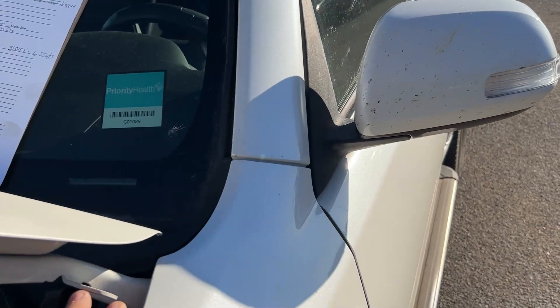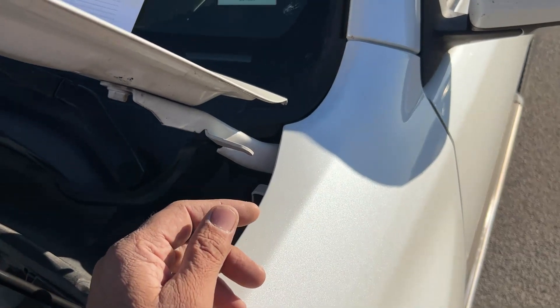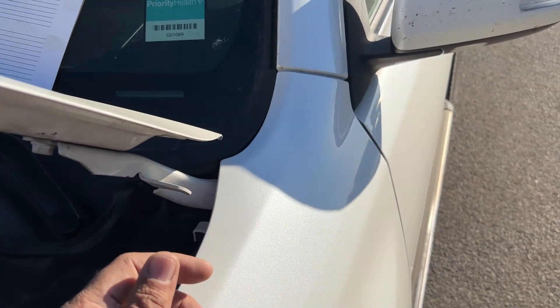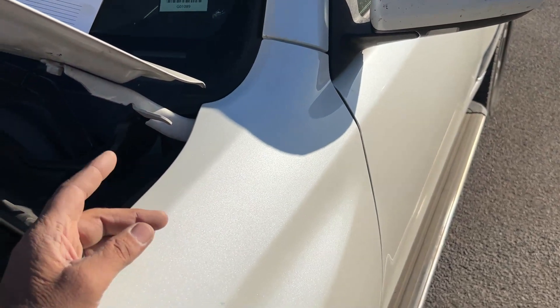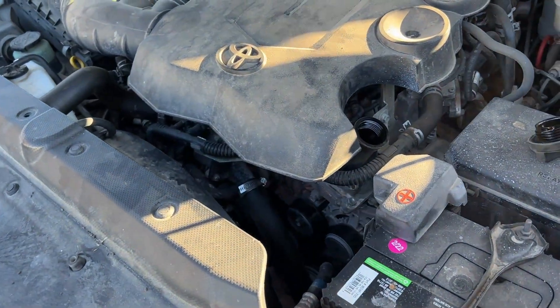This is a full synthetic oil change. You want to use a 0W-20 weight oil on this. Your oil filter is going to be S10158 if you're using STP, or just 10158. 6.55 quarts is what it calls for — just a hair over 6.5 quarts.